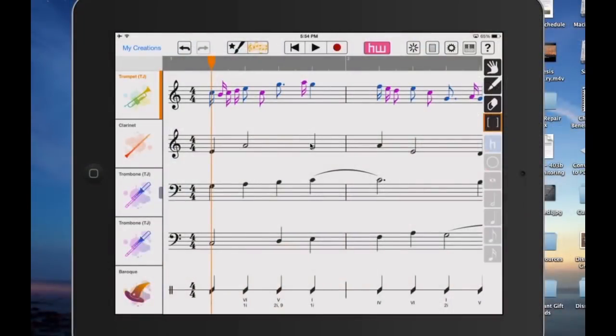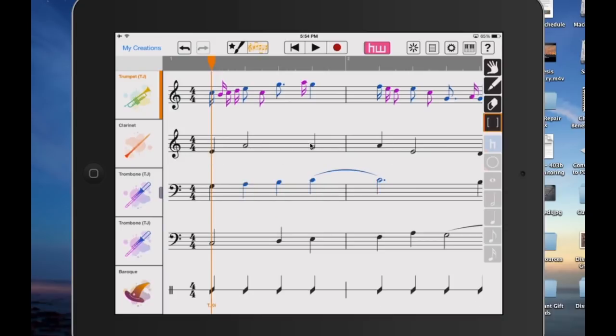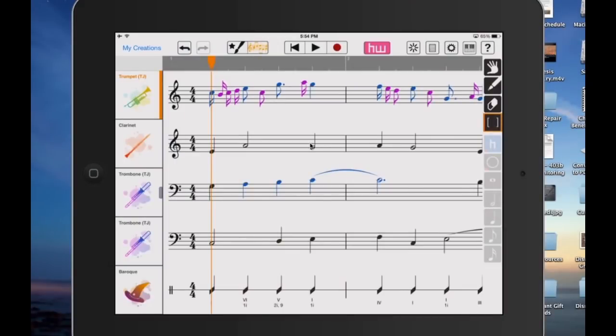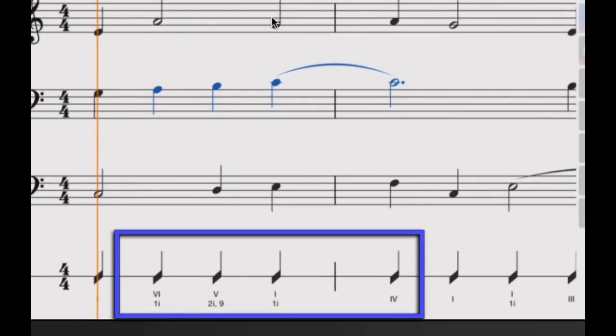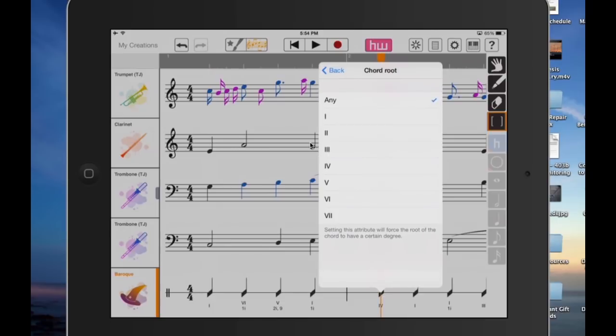If you're in expert mode, your arrangement — which is grayed out in easy mode — becomes all black, which means you can get to anything. You could take the selection tool and highlight any notes in any of the tracks and have all these options. In this case, we could say we want these to be harmony notes as well, and then hit harmonize. We can also go in and access the figured bass, which is really cool. HarmonyWiz tells you the theory and figured bass behind every chord — we can see that the third chord in is a five chord, then a one chord and a four chord.